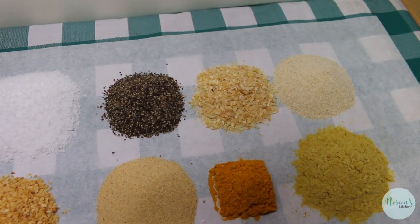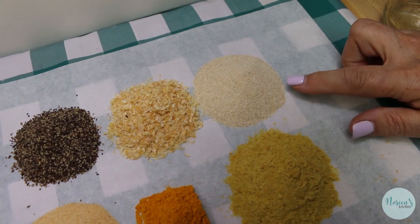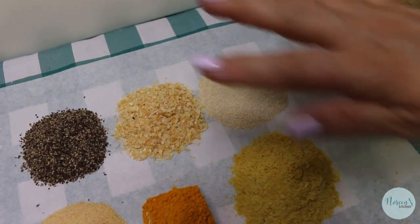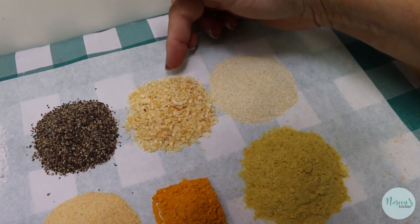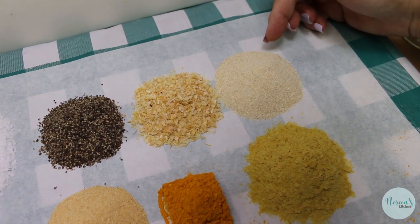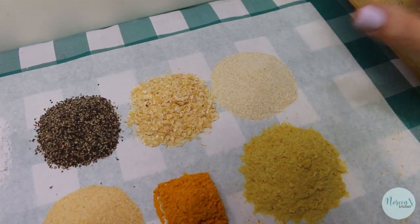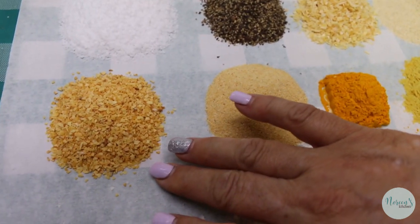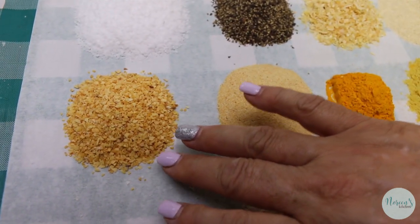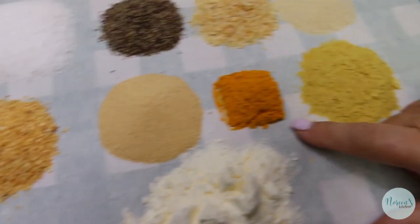Two tablespoons of dehydrated minced onion, two tablespoons of onion powder. I know that we're gonna repeat a couple of these seasonings, but the flavor that you get from the minced onion versus the onion powder are very different — they have different levels of flavor that really do add to the blend. Then over here I have two tablespoons of dehydrated minced garlic and two tablespoons of garlic powder.